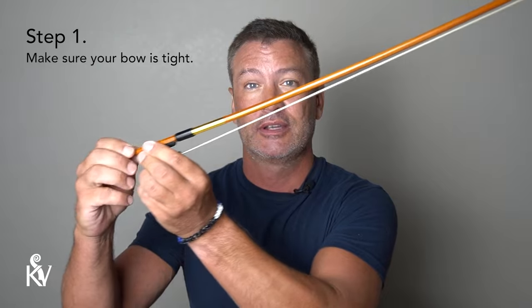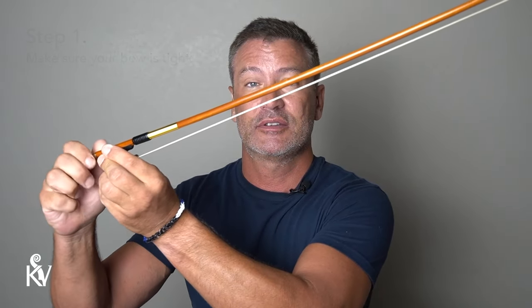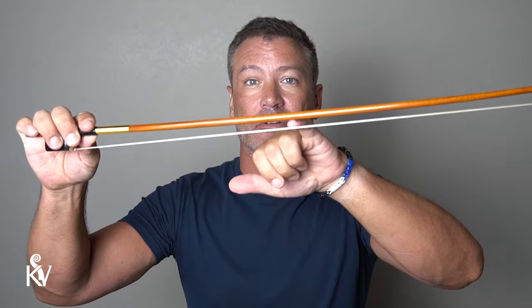First of all, make sure your bow is tight — you can't really put rosin on a loose bow. Get that screw and turn it clockwise until the hair is about a pinky's distance from the wood of the bow, and you're ready to go.